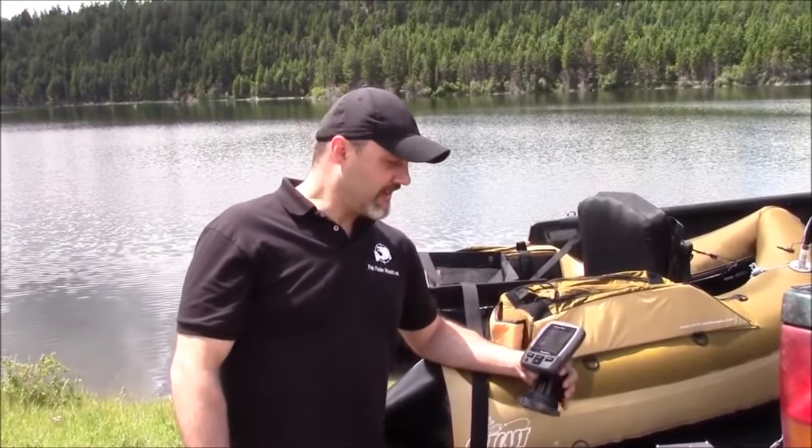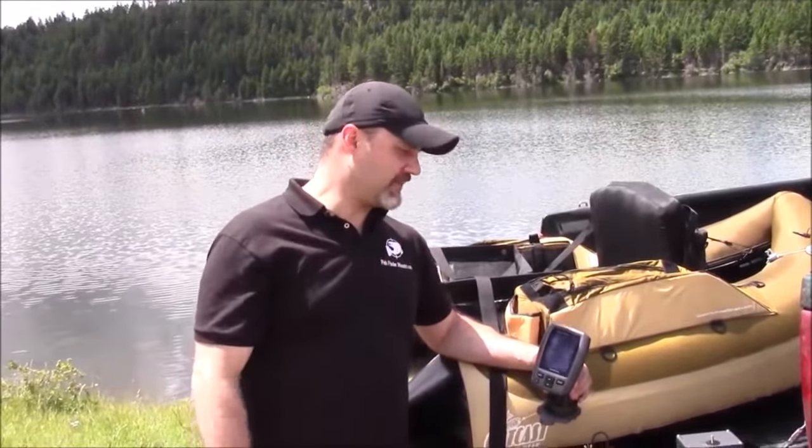Hey everyone, this is Wade from FishFinderMounts.com and FloatTube Fanatics, and I'm here today with our FishCat SuperFatCat LCS, FishCat 4, whatever it may be — it's the big one anyways.